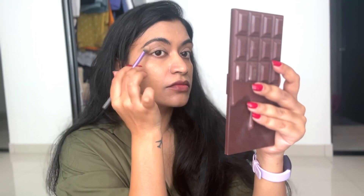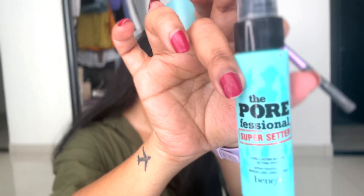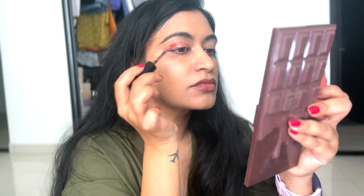Before the application of the eyeshadow, I want to set my face with my Benefit setting spray — this is one of my favorites. Now the next product is this Nykaa lip and cheek stain, but I'm using it as an eyeshadow.